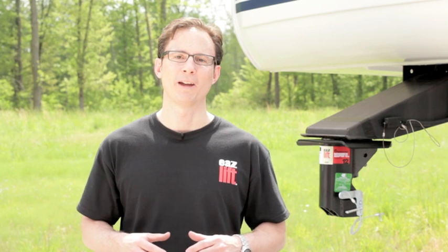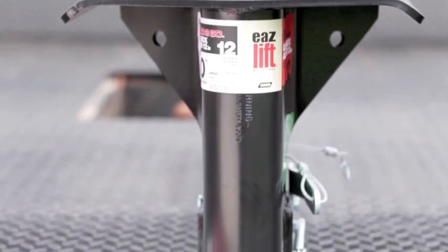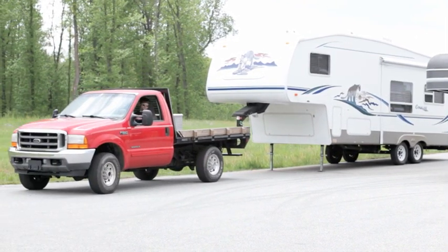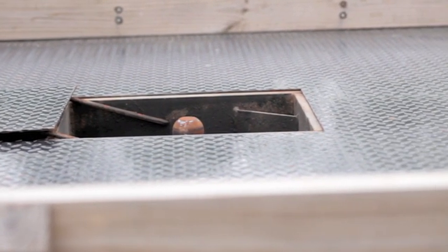Hi, my name is Terry with Campco Manufacturing. Today I'd like to show you our EaseLift fifth wheel to gooseneck adapter. Our gooseneck adapter will convert most fifth wheel trailers to a gooseneck trailer. This allows you to have the convenience of towing two types of trailers with only one truck. You will also enjoy towing a fifth wheel trailer without having a large hitch taking up the bed of your truck.